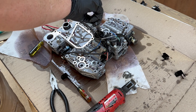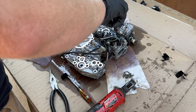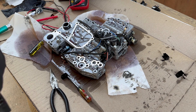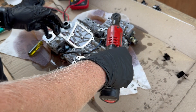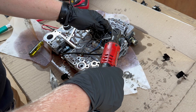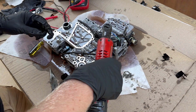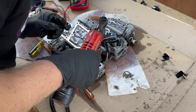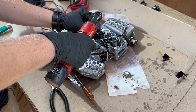Now that I've started all these by hand, all of them feel fine. We're going to take the battery ratchet and just run them down, stopping before they get tight. Make sure no wires are underneath — tight, tight, tight, tight.